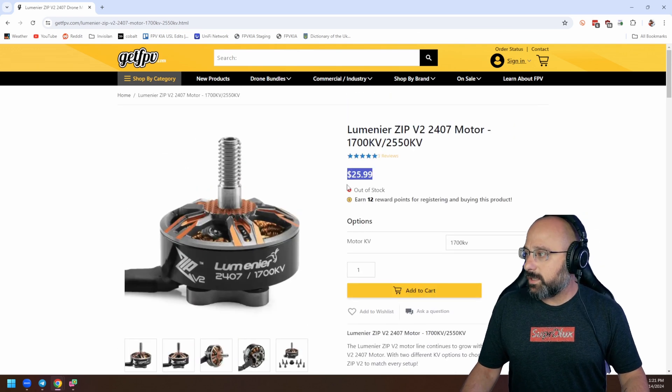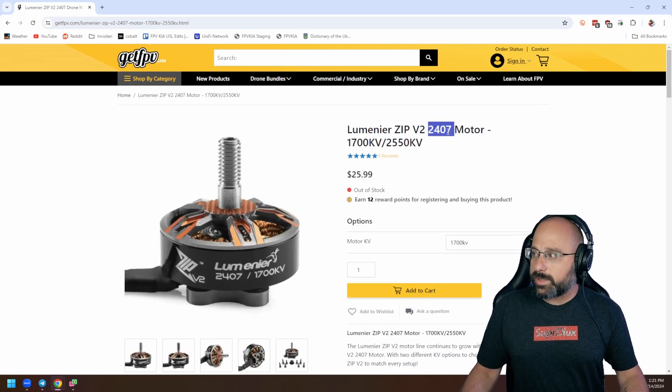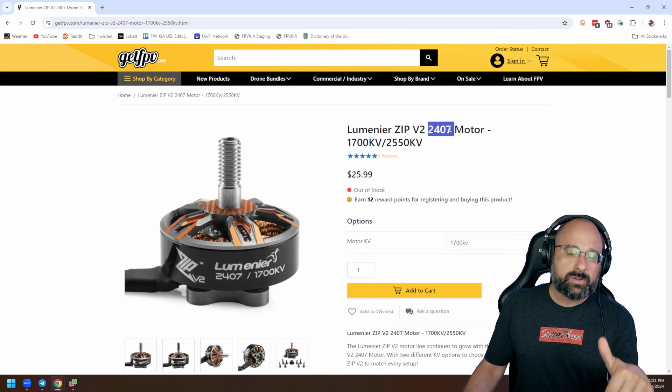I think the main reason you don't see a lot of talk about these motors is that 24-07 is a little bit of an oddball size — it's a little too big for 5-inch, but a little too small for 7-inch.